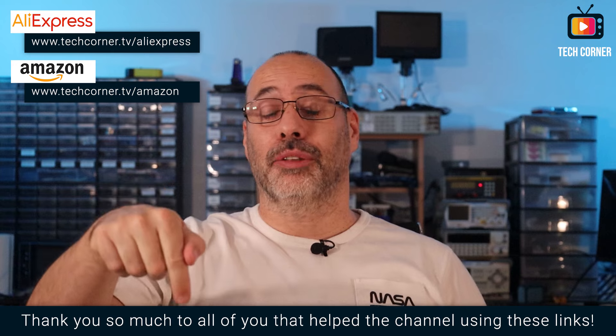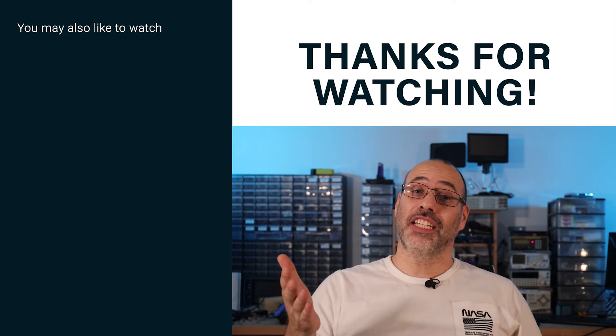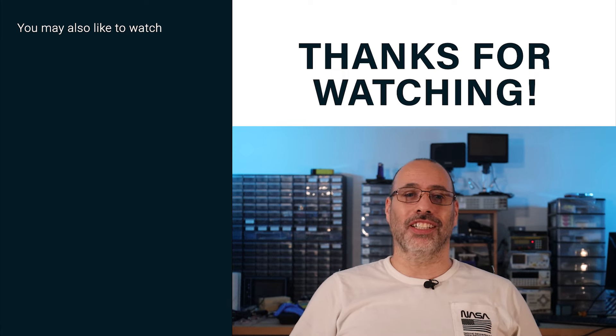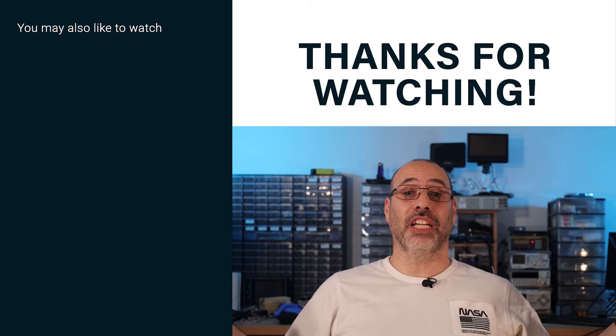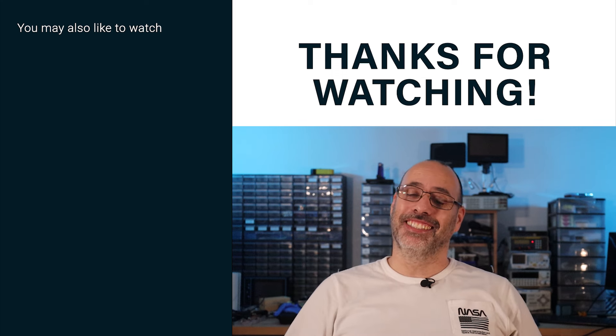In my opinion this is a nice product for the price. If you are considering buying one, consider sponsoring the channel by using the affiliate access links in the screen or in the description to access AliExpress or Amazon for your purchases — same price to you, a big help for the channel. All money collected is spent on equipment to improve the channel reviews, like the thermometer used today. If this review was useful, please slap that like button. If you are new here, please subscribe to stay on top of the new electronic tools and devices that arrive every week. Thank you for your time and I hope to have you on my next video. Take care.